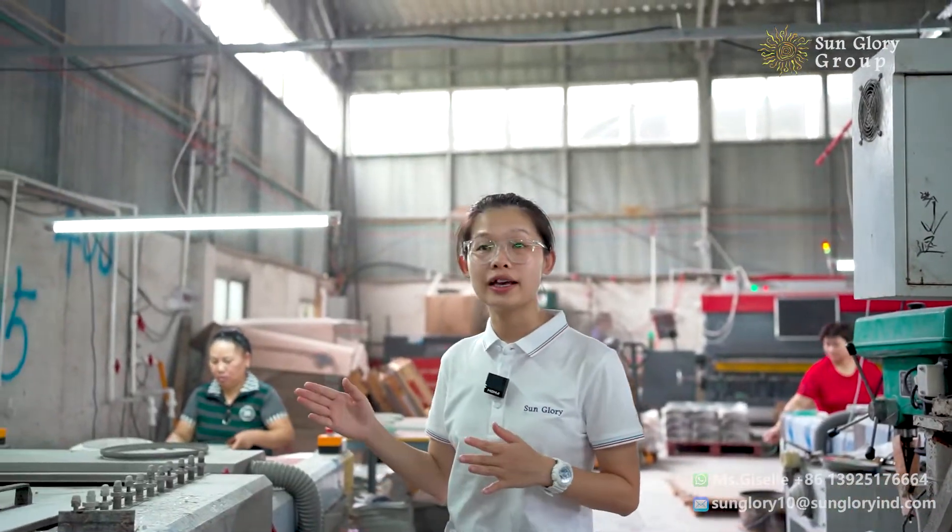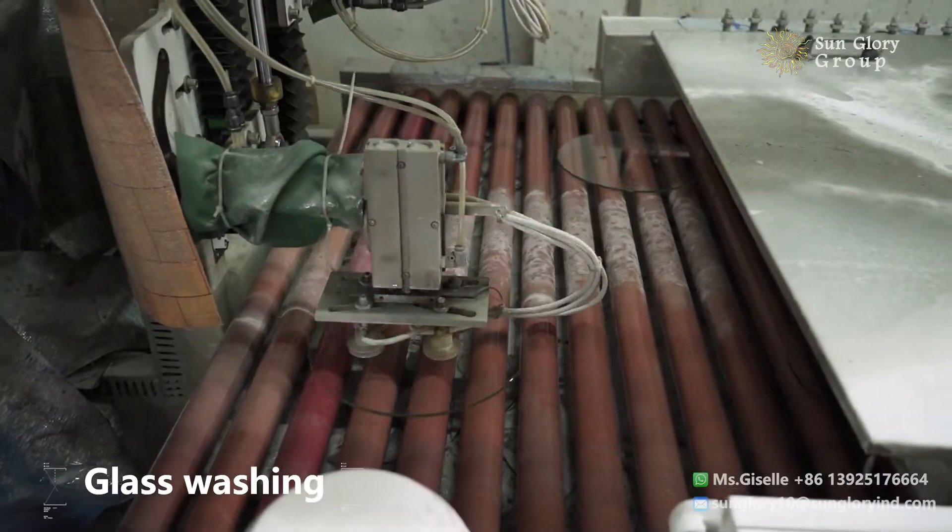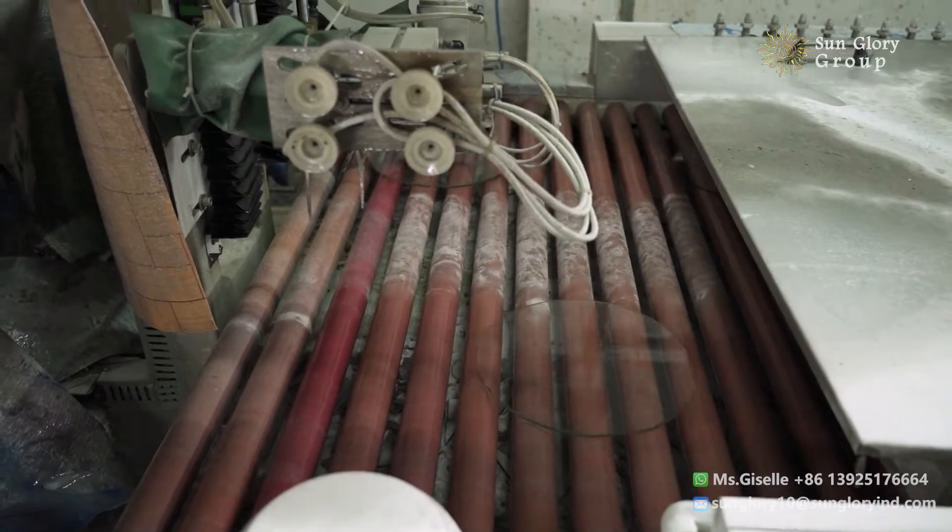After the cleaning and the grinding, we will go to the washing process — washing off the dust from the surface of the glass.